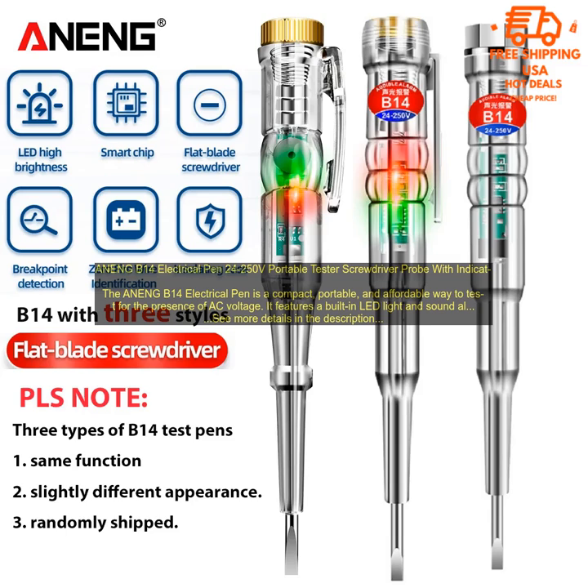Overall, the ANEN-GB-14 Electrical Pen is a great option for anyone who needs a basic tool for testing for the presence of AC voltage. It is affordable, easy to use, and includes a built-in screwdriver. If you are looking for a more accurate multimeter, you may want to consider a different option.